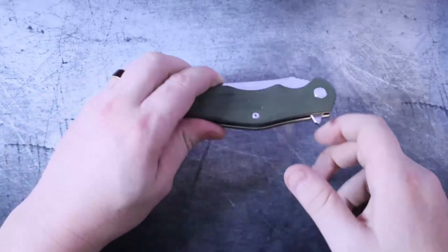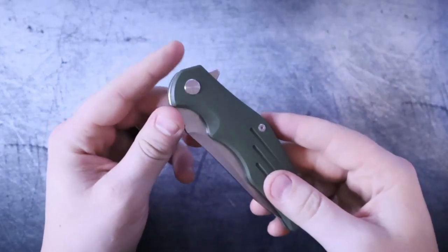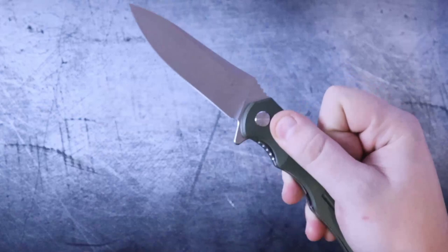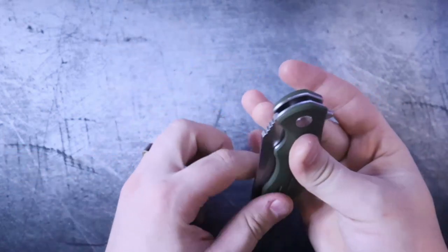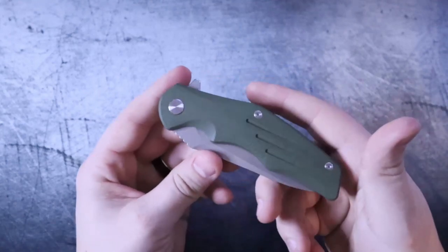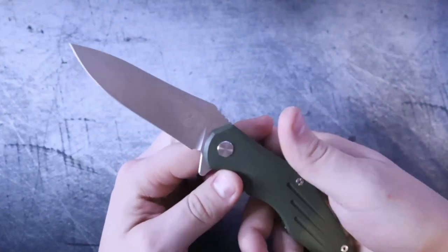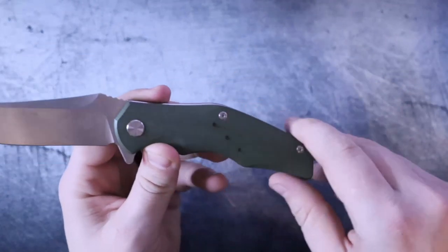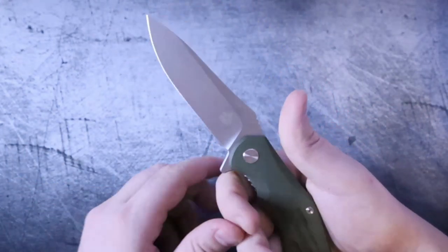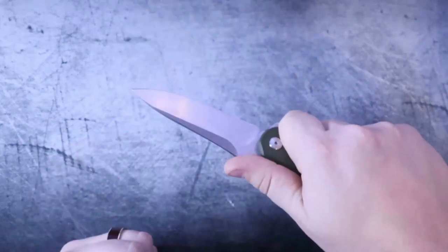So immediately when I look at this knife, I cannot help but start drawing comparisons to a very popular knife out there, the Hinderer XM18. Maybe it's the really prominent pocket clip. Maybe it's the scalloping and chamfering on the handle scales and the way that you have the slight bend in the handle scales themselves. Or maybe it's the fact that this knife just demands that you hold it a certain way or else.